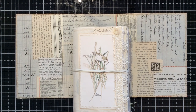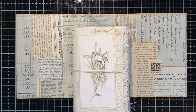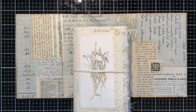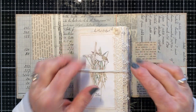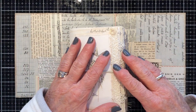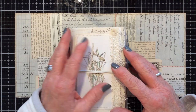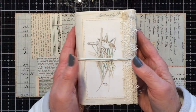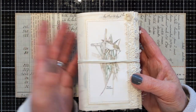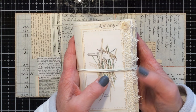Hi everyone and welcome back to my channel and a very warm welcome to my new subscribers. It's really lovely having you along and thank you so much for subscribing. I was asked by one of my recent subscribers if I could show how I make the covers to my mini trifold journals. She wanted to have a go at making one herself and asked me to go through the process of making the covers.